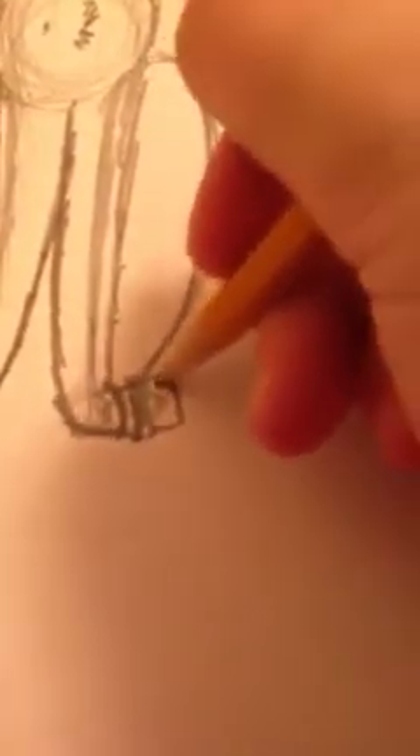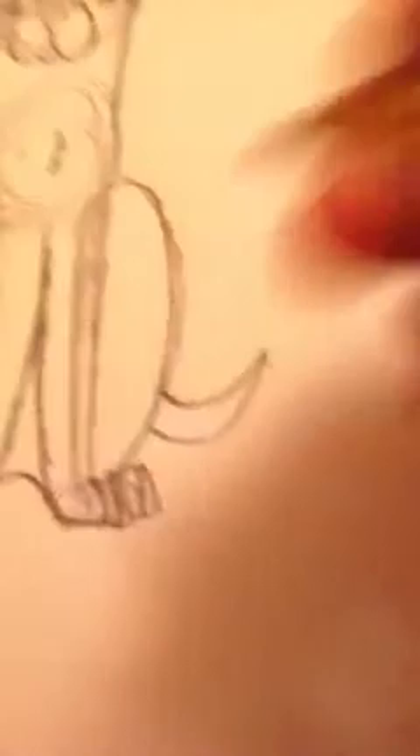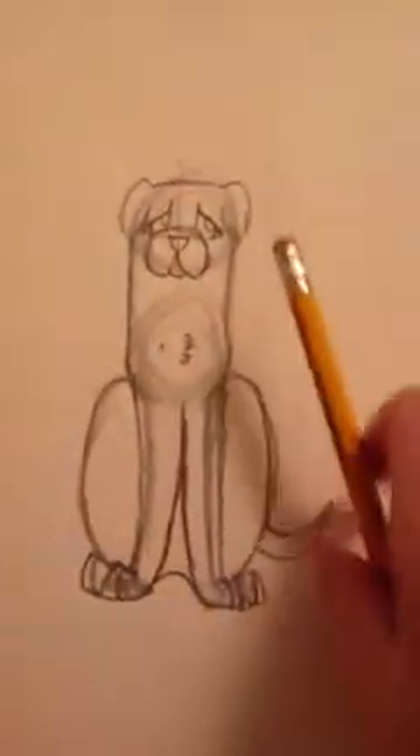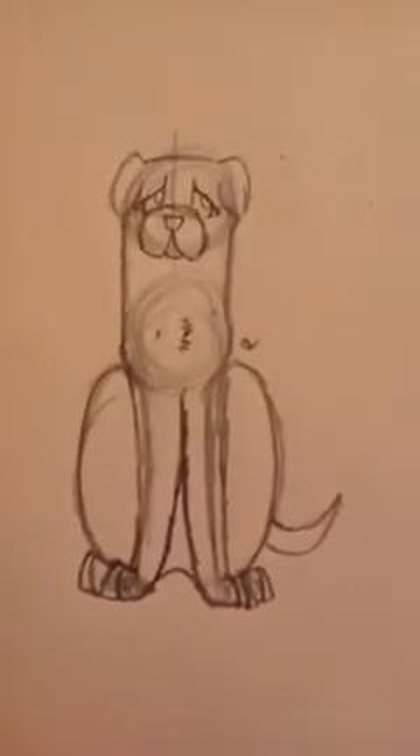You also need to draw this in here to show the stomach connecting it all together. If you want to add a tail, then the tail should be down here — a little tail for my little English Mastiff pup. Now you are finished with your English Mastiff, and you're going to sign it. Voila! Enjoy.